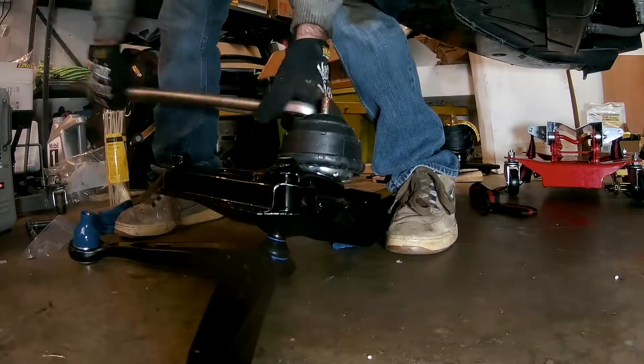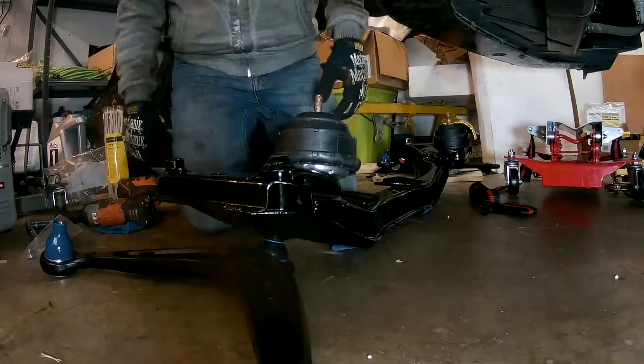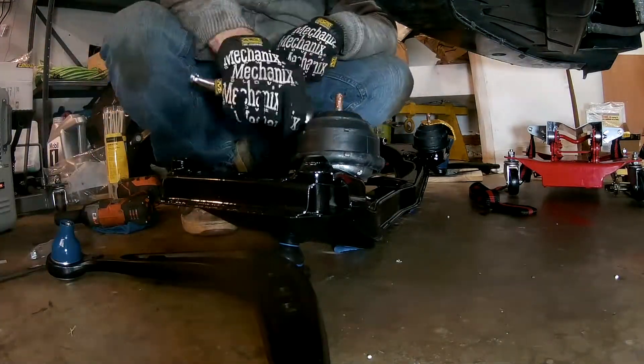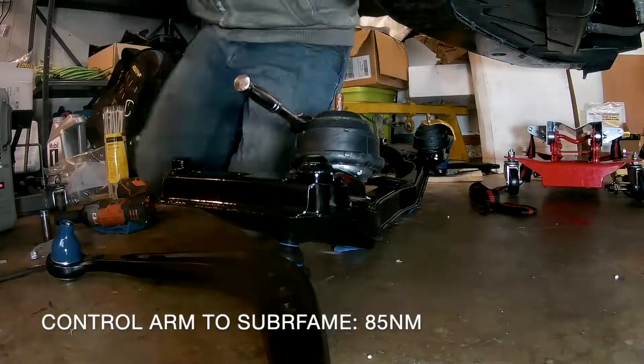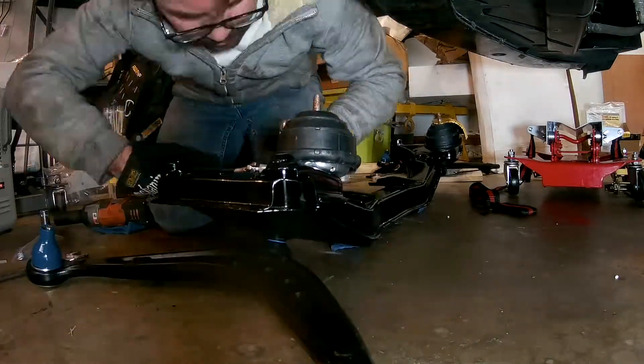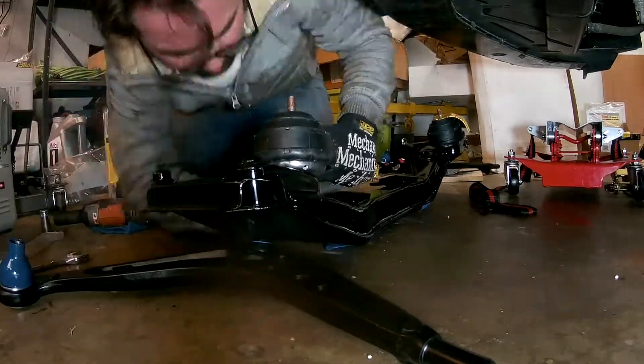Then I installed a set of new Miele heavy-duty front control arms to the subframe. Because the inner ball joints will rotate in their sockets when torqued, you'll need to use the hex key on the end of the threaded post to keep it from turning, which means you won't be able to use a socket and torque wrench, and you'll have to use your best judgment on when you've torqued it down properly.